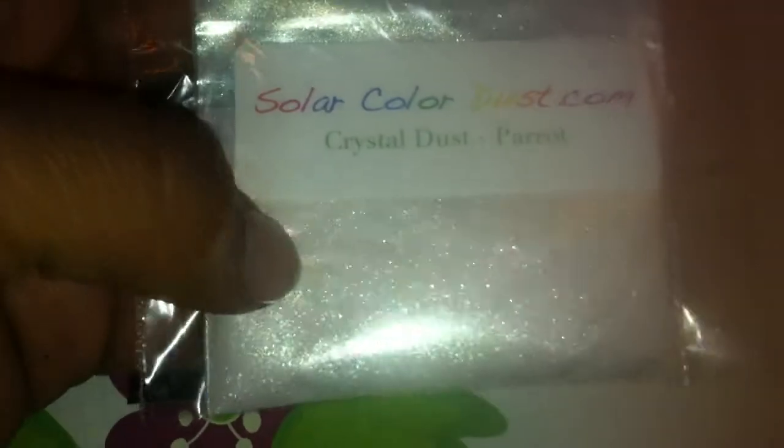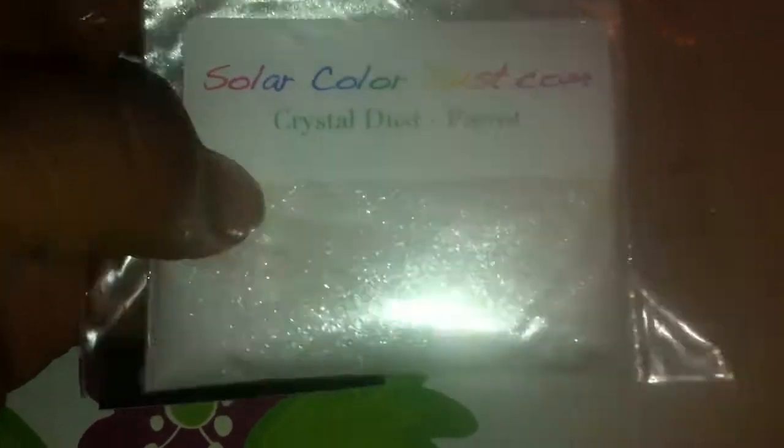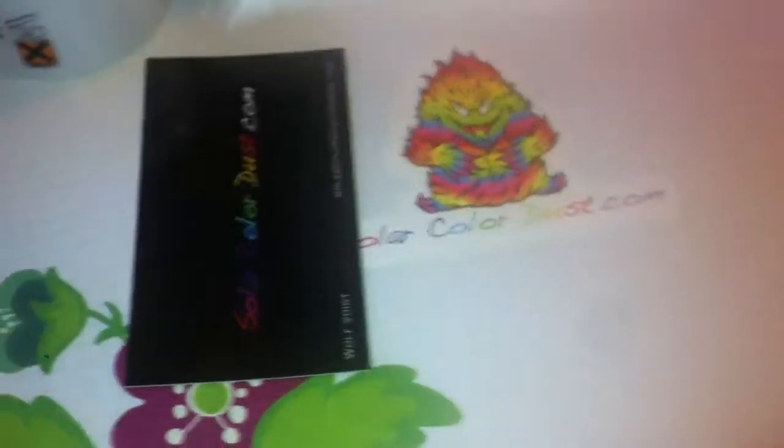And then I got the Parrot. Then he had these new ones — the Dream Dust — and I ordered those.